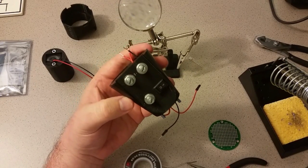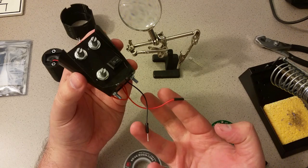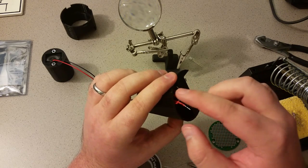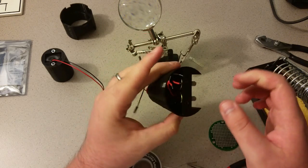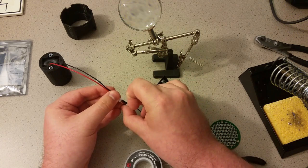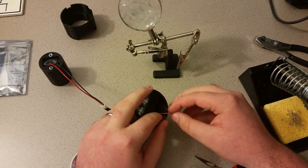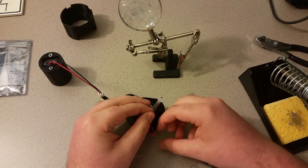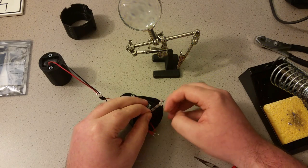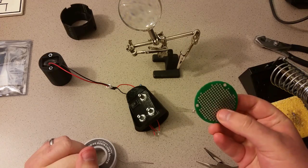I've got this part fully wired and soldered up. You should have two wires coming out the bottom for power and ground from the battery, and then four wires coming out of the top — one for ground and one for each of the colors. Let's give it a quick test. Plug it in, take one of our LEDs, touch the ground to ground, and we've got blue and green — that seems to work well. Now I'm going to start soldering them to the protoboard and get some LEDs on there.